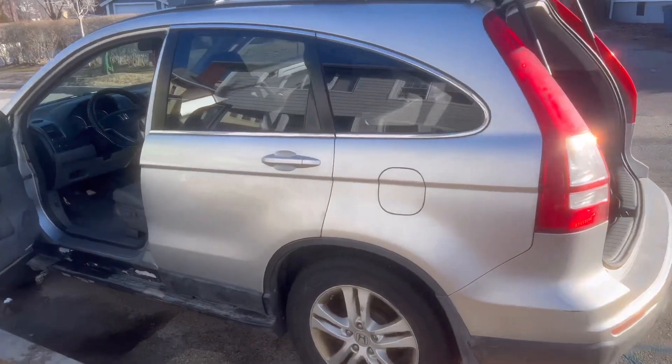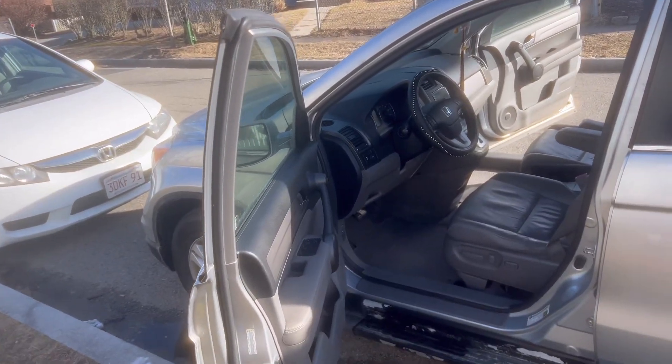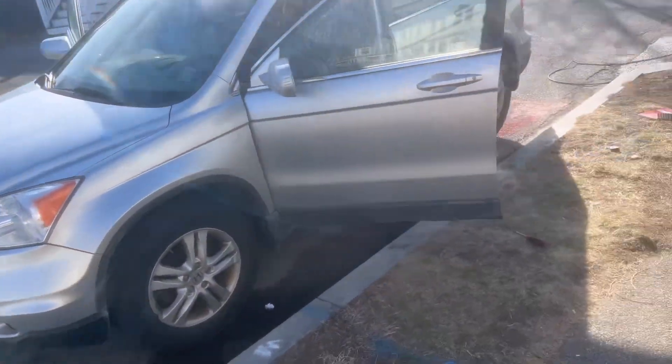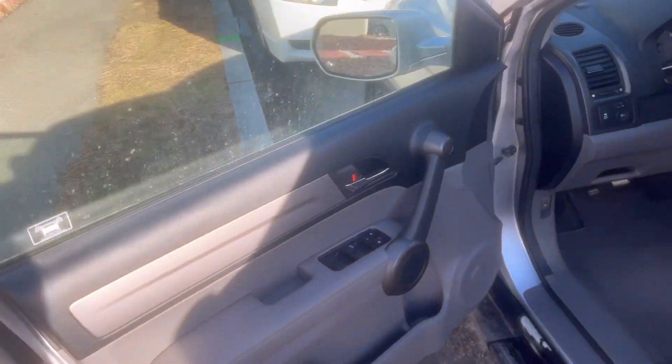All righty guys, we are all done with the interior of the car. Just out of the love in my heart, I'm going to do the exterior for her for free on another day, but I don't have enough time today. So let's check out the interior — I always get that wrong.